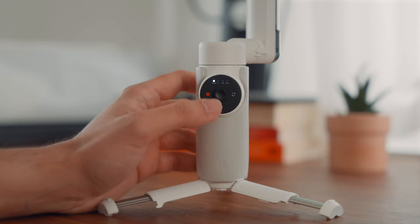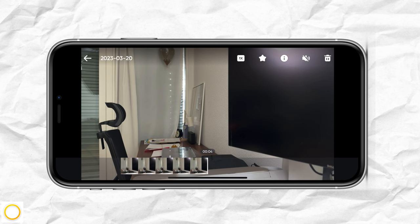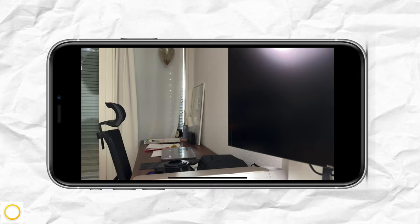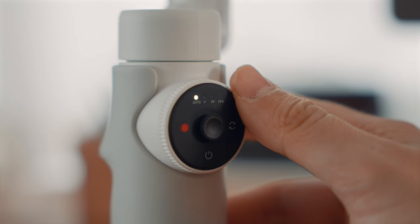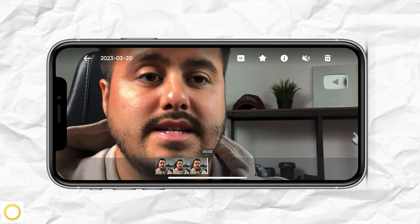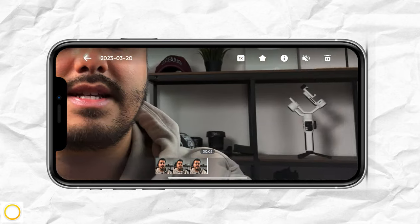What you can also do is swipe the wheel clockwise or counterclockwise to move your playhead in the video. And something else you can do with the smart wheel is turn it to zoom into the video to check if your face is in focus.